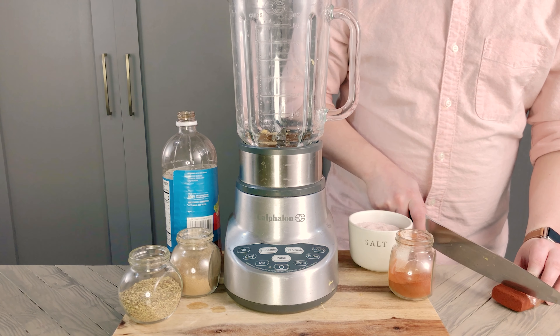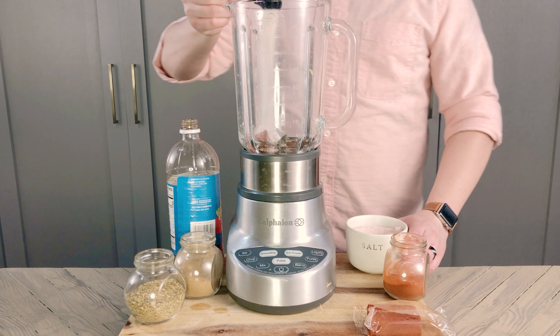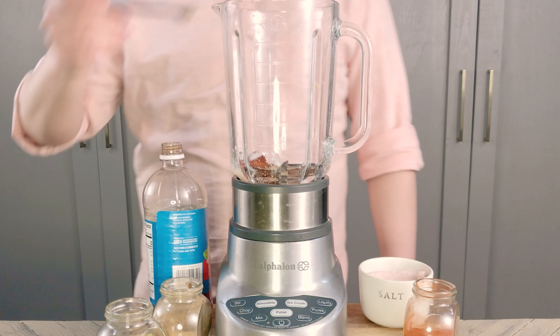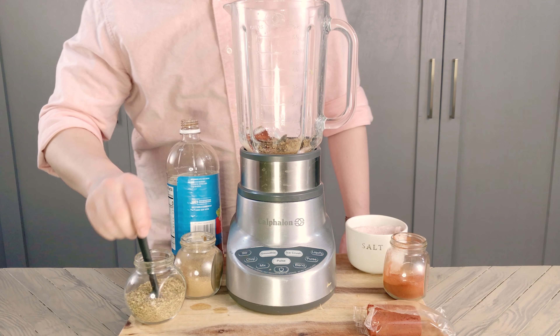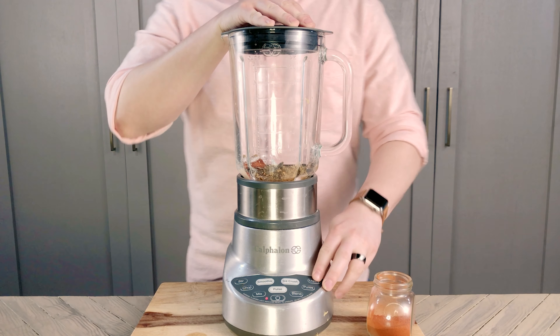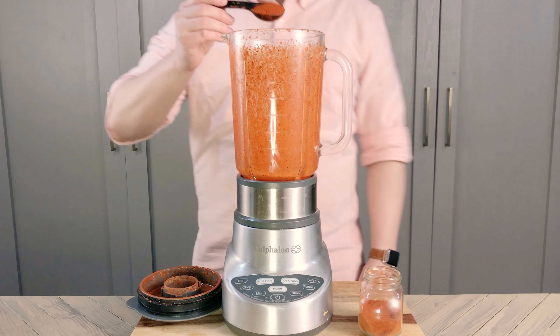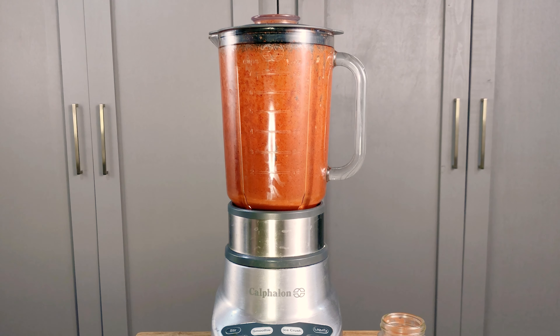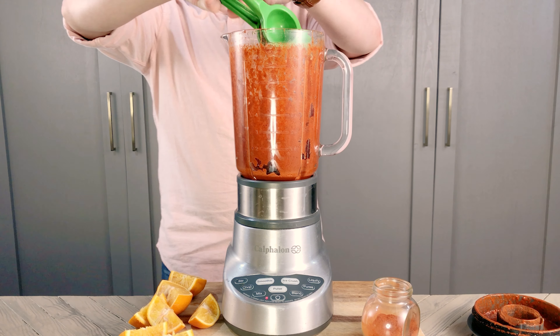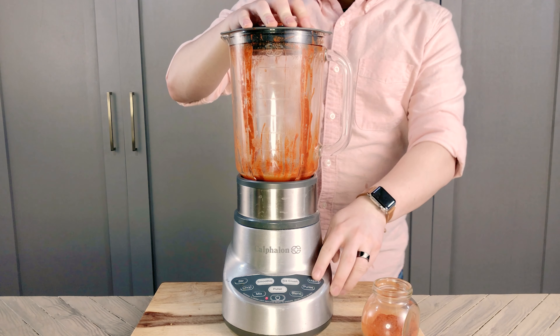About a fifth of a bar of achiote paste, two teaspoons of salt, a quarter teaspoon of cumin, and a quarter teaspoon of oregano. We're going to blend this until smooth before adding in a tablespoon of smoked paprika for some added color, and blending again. My marinade is thicker than I want, and my orange wasn't very juicy, so I'm going to add the juice of two more oranges to the mix and blend to combine.